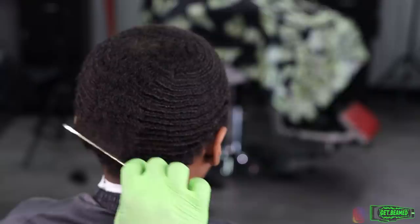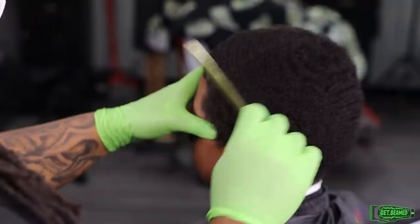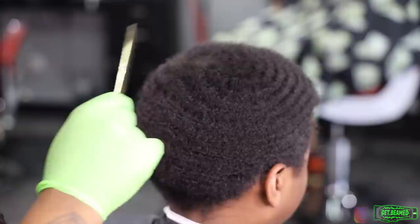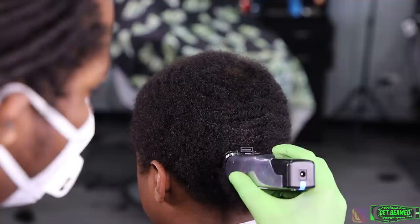To kick this video off I'm going in using my gold comb. I basically want to lift the wave pattern, which is one of the most important things you can do to any wave haircut. You want to lift the hair pattern before you cut it because you don't want to nick it or skim any of the hair the wrong way. Comb the hair in its original wave pattern, the way the waves are going, and it's prepping it for the next step.